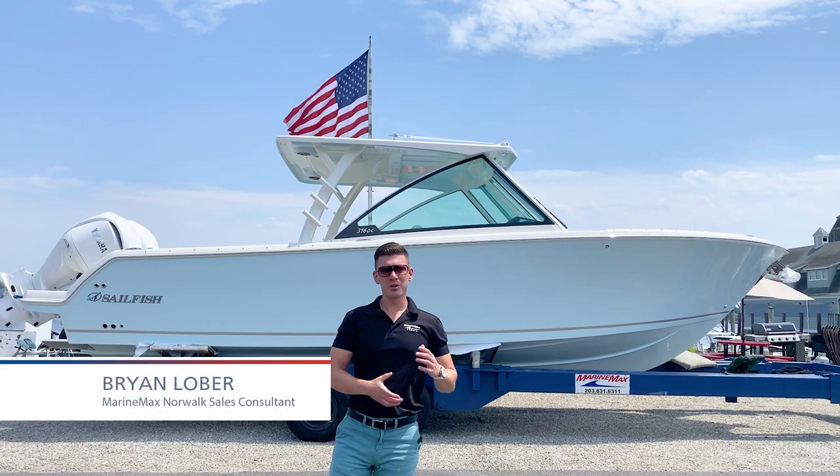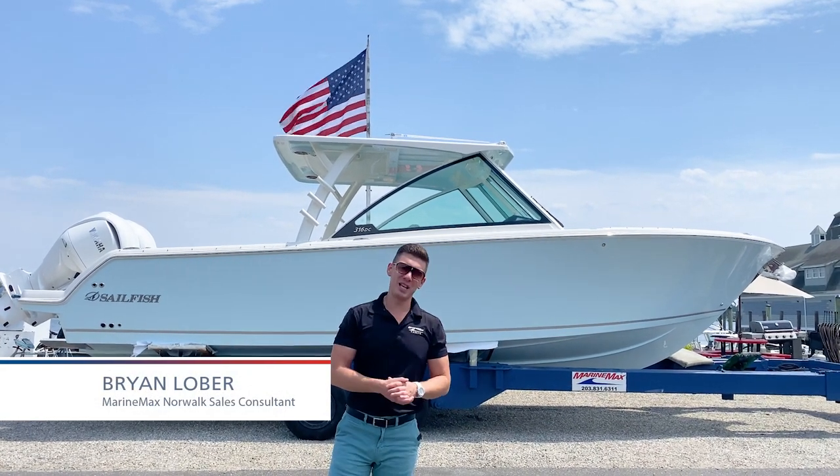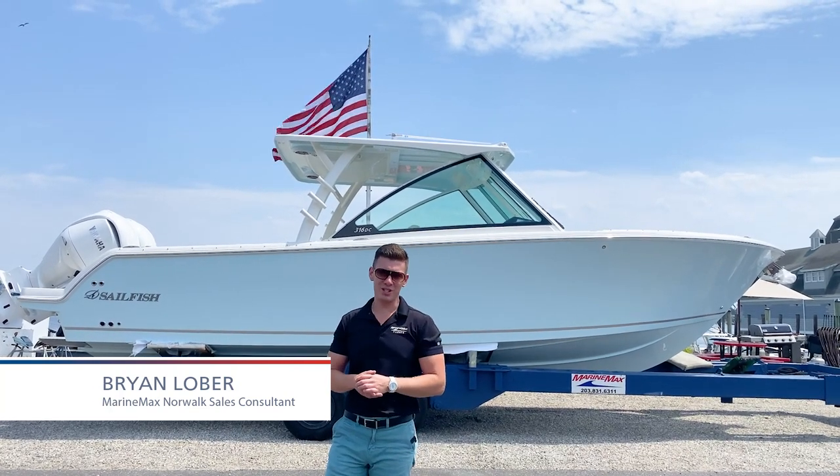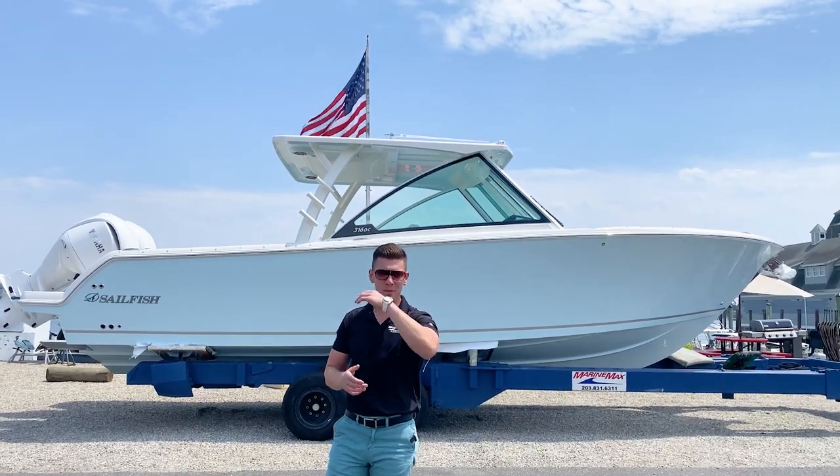Hey everyone, I'm Brian Loeber. Welcome to another video walkthrough. Today we're going to be taking a look at some of my favorite features on the all-new 2024 Sailfish 316 Dual Console. Climb aboard.